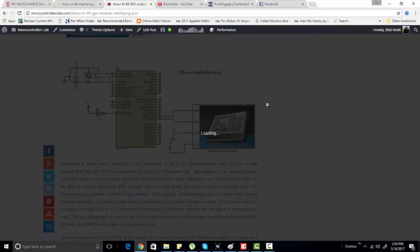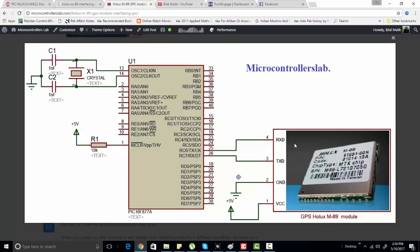Here is the circuit diagram for interfacing the Holix M89 GPS module with the PIC microcontroller. We have connected the TX pin with the RXD pin, but this connection is not useful for us because we will not be sending any data to the GPS module — we will only be receiving data from it.